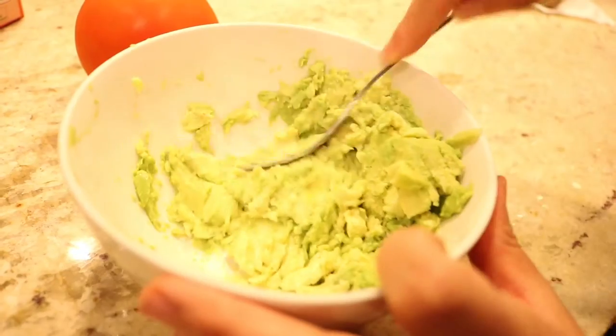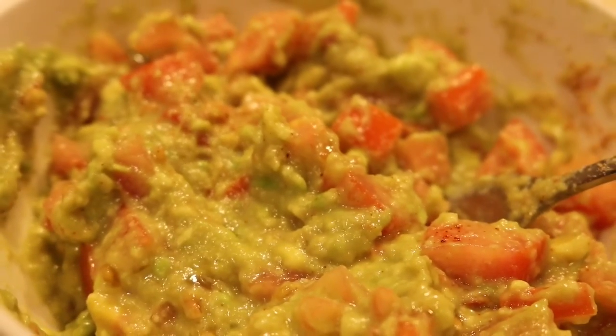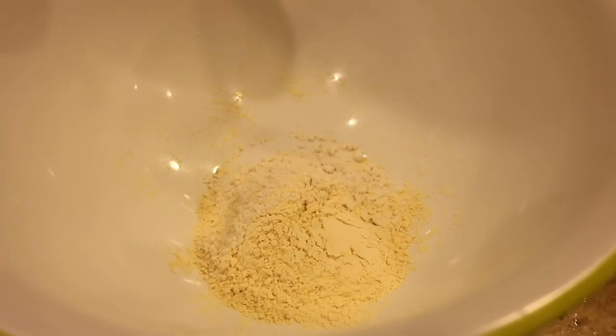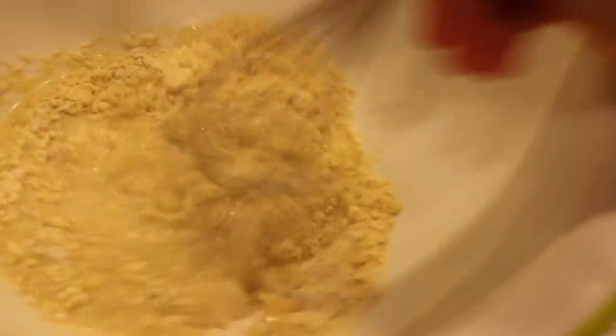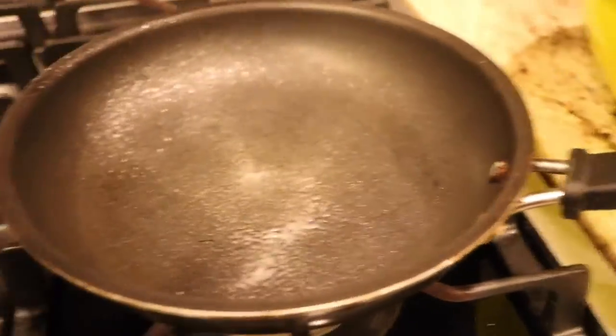For dinner I made soca and guacamole. Soca is a gluten-free Italian flatbread made out of chickpea flour, so it's full of protein and very filling, and so easy to make. You're going to need one cup of chickpea flour, one cup of water, a dash of oil — whisk that together and then add seasonings to taste.